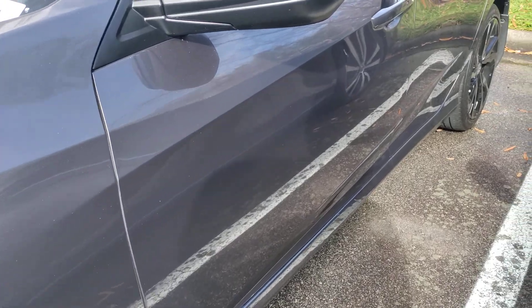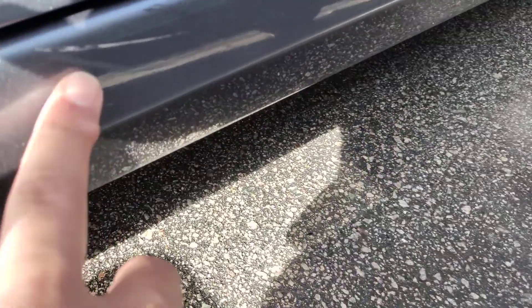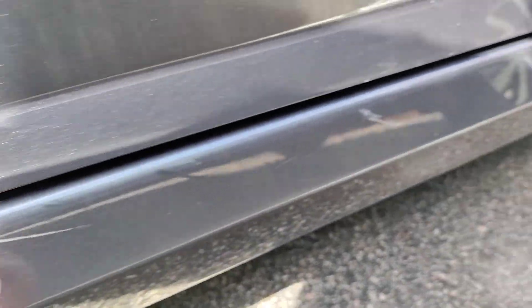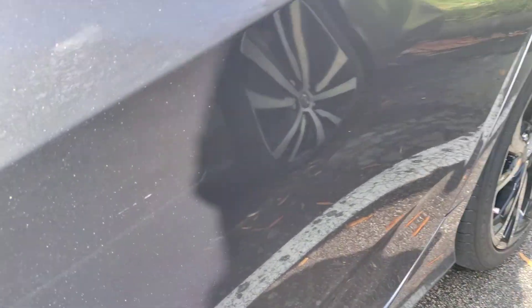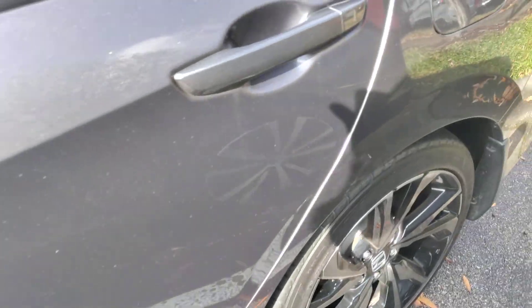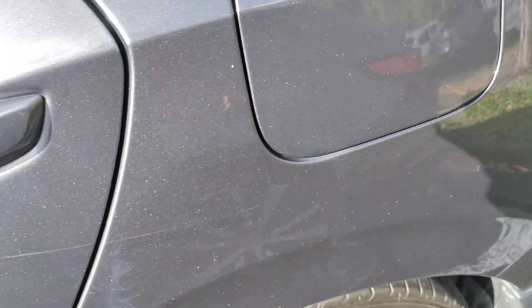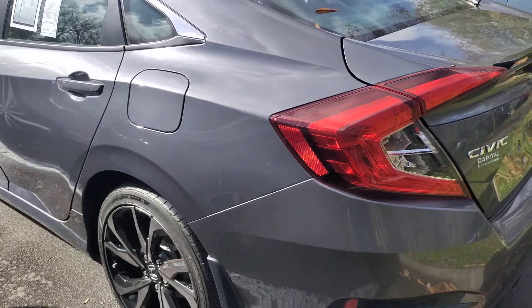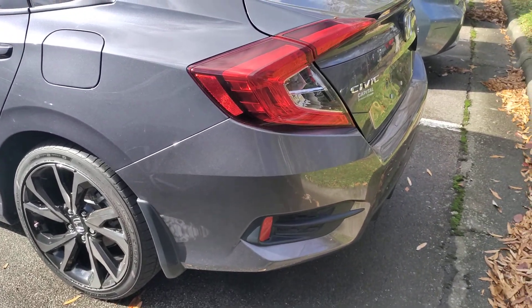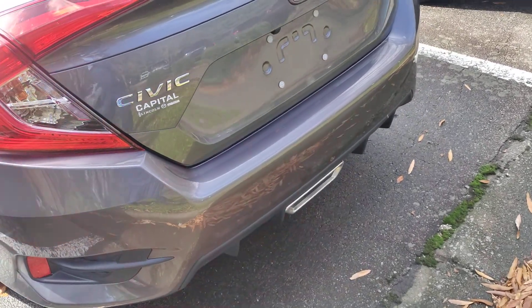Along the side here, I see a scratch right here, and then there's another one over here. There's a light scratch here, and there's another scratch here. So no major gouges, no dents, no dings — but it does appear to have a few scratches throughout.